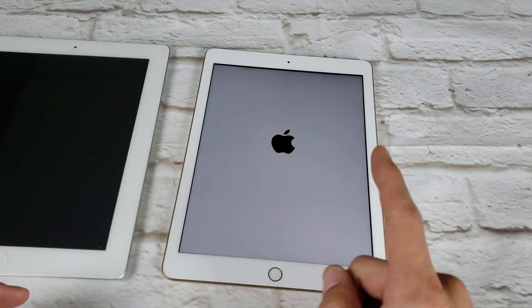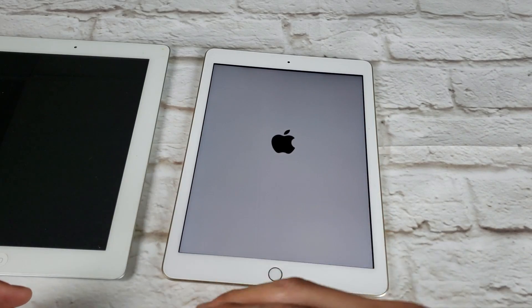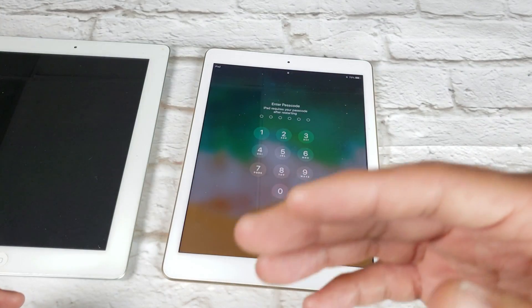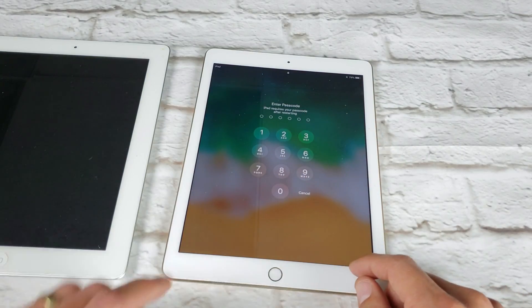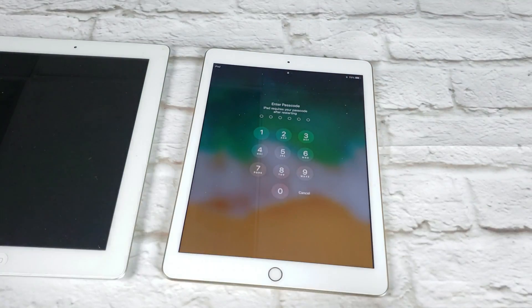If you had a black screen, it's going to go into iOS as well, so you should be up and running. Now if it's still not working, try this maybe five or six times. There are times I tried it five or six times and it finally fixed my iPad. If you do this five or six times and it still didn't work, then here's what to do next.